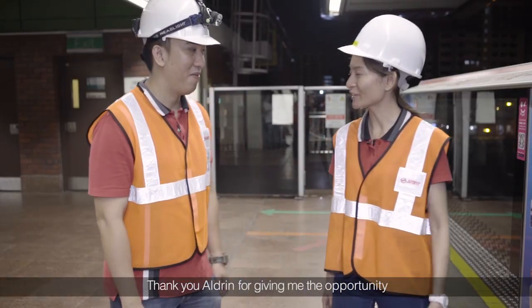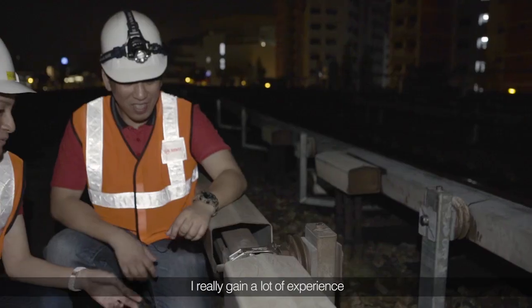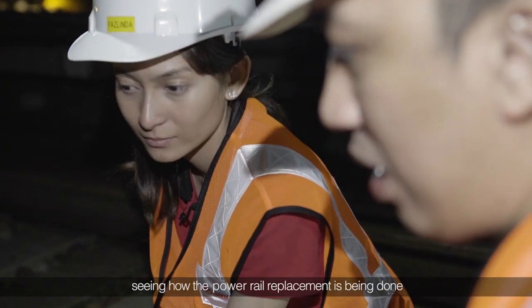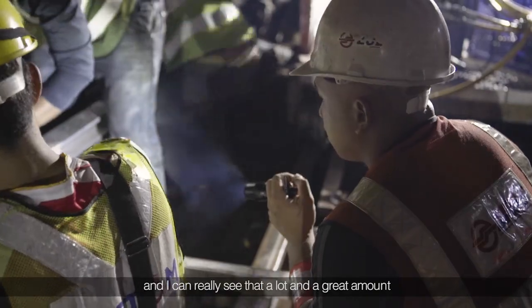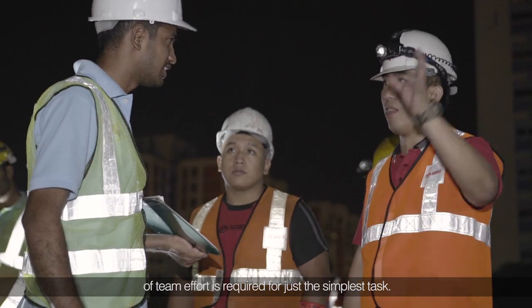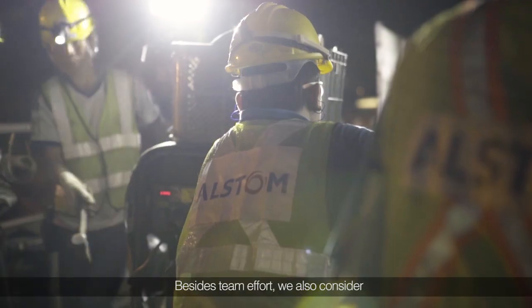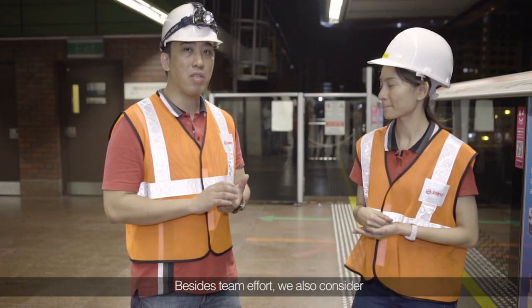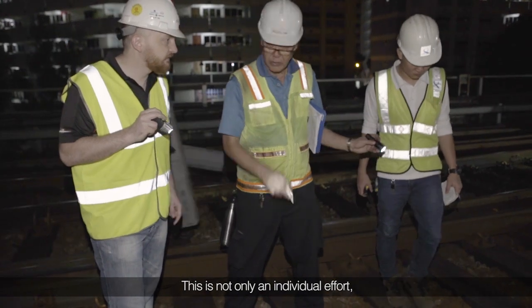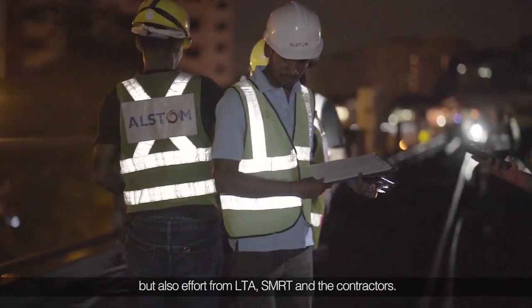Thank you, Mr. Alden, for giving me the opportunity to see the power rail replacement job. I really gained a lot of experience seeing how this rail replacement is being done. I can see that a great amount of team effort is required even for the simplest task. Besides team effort, we also consider safety first in executing our work — this is not only an individual effort but also effort from LTA, SMRT, and the contractors.